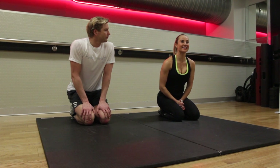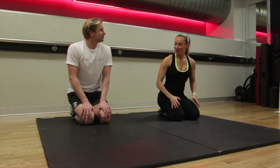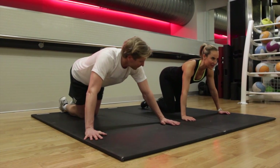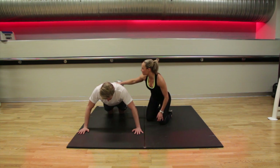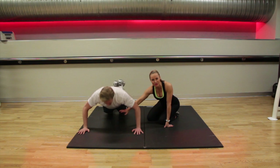Now onto the third exercise — we're going to do a wide hand press. Coming onto the mat, instead of having your hands underneath your shoulders, we're taking them slightly wider and making it more chest dominated. We're going to rock the body forwards, tummy in nice and tight, making sure you've got a nice straight back. We're going to bend the elbows and the chest is going to come all the way down to the floor.